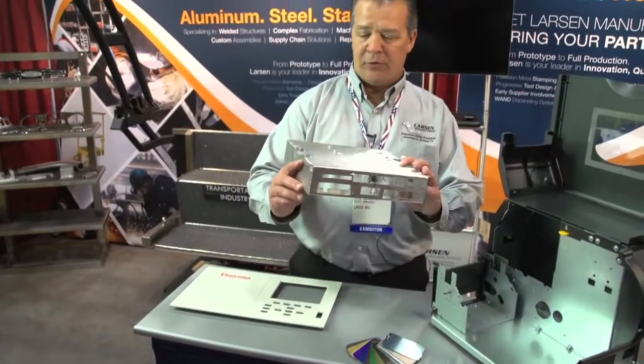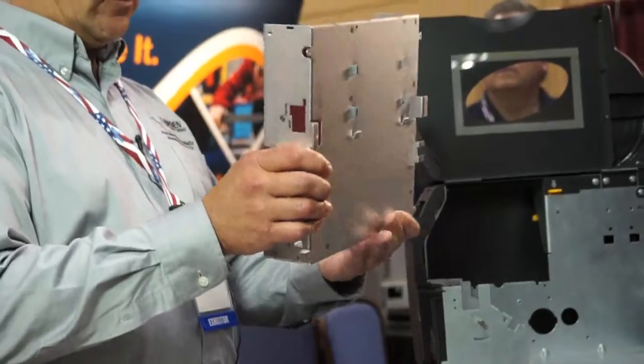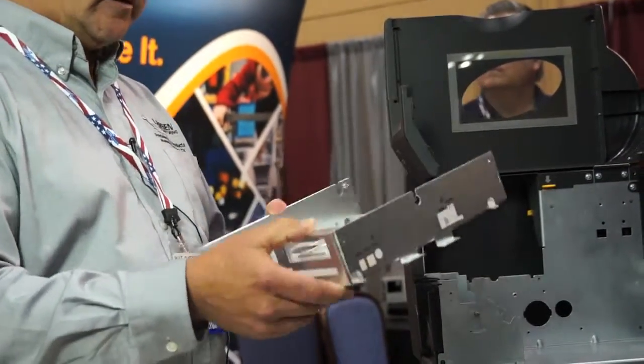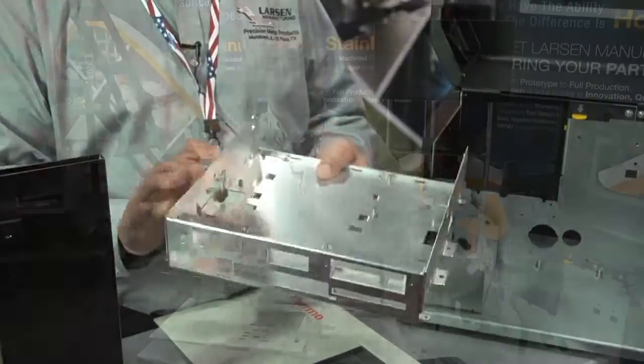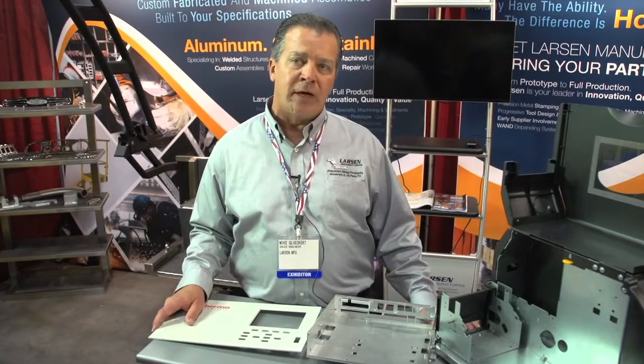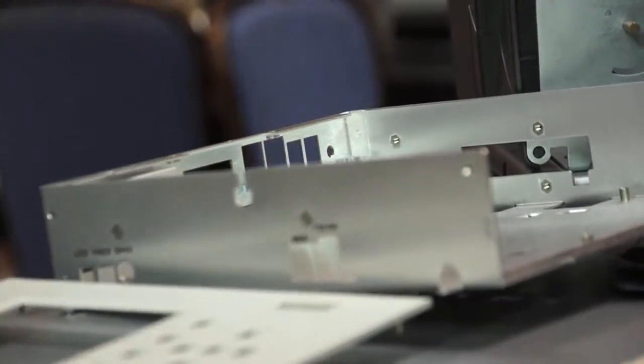This here is just a simple aluminum case — a lot of small intricate forms inside of it, a lot of hardware riveted together. We actually added another laser and two press brakes just for short run prototype work, so we can turn things around quicker and not have it interfere with the production side of business.